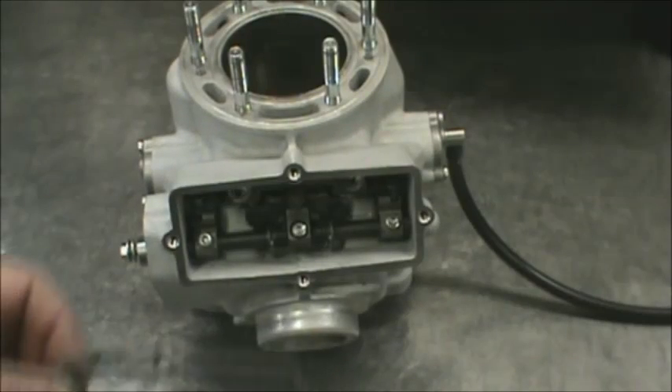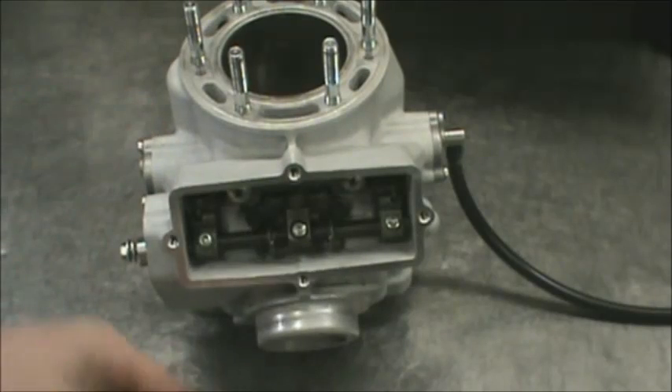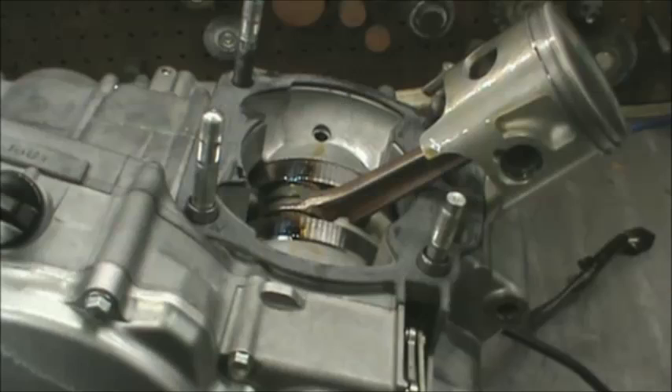Next step is to put this front cover on. This gasket has a little relief in it right here — this goes up towards the top, and the cover is pretty easy. It even says 'up' on it, so that has to go up. It's just a little buffer for a stop on the power valve.